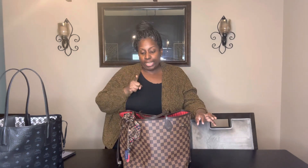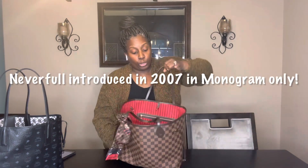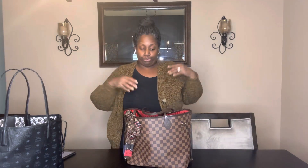If you have Damier Ebene, I know some people get the ballerina pink interior. My god-sister has hers with ballerina pink. I wanted cherry red — to me it's the original classic. The MM size for me is good for travel, daily use, going to work — just to have. You don't have to have a special reason to have a handbag.